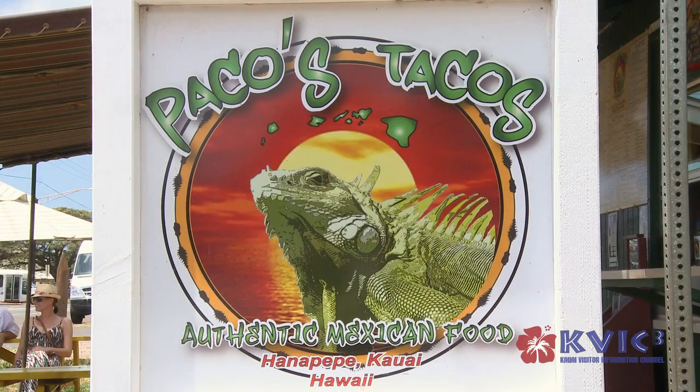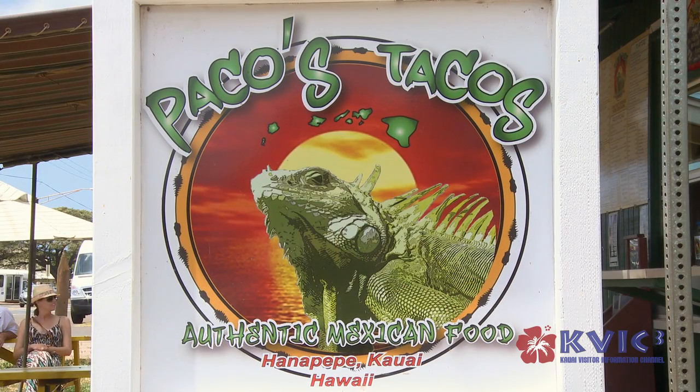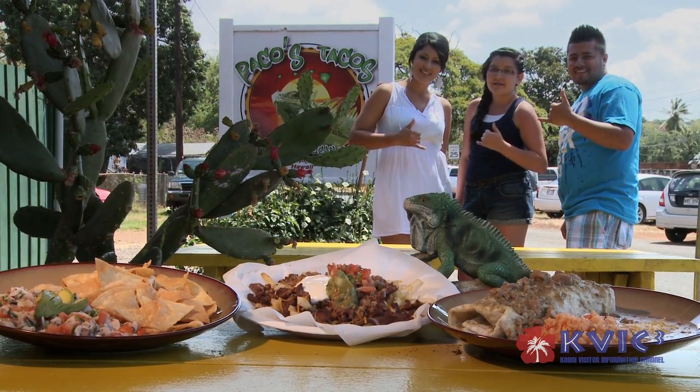Aloha, I'm Paco from Paco's Tacos. We serve authentic Mexican food fresh every day. Today we're going to make a super burrito.